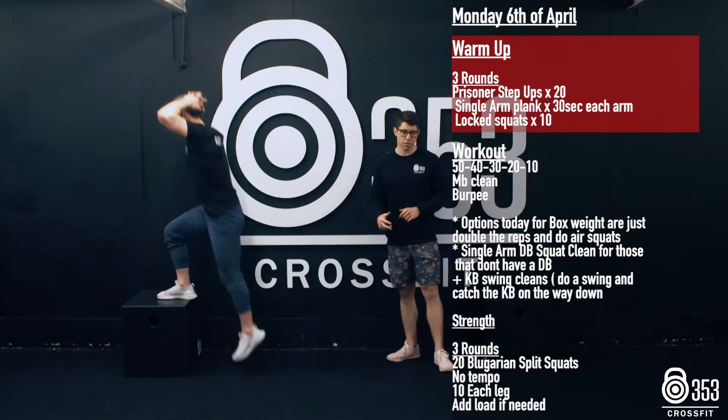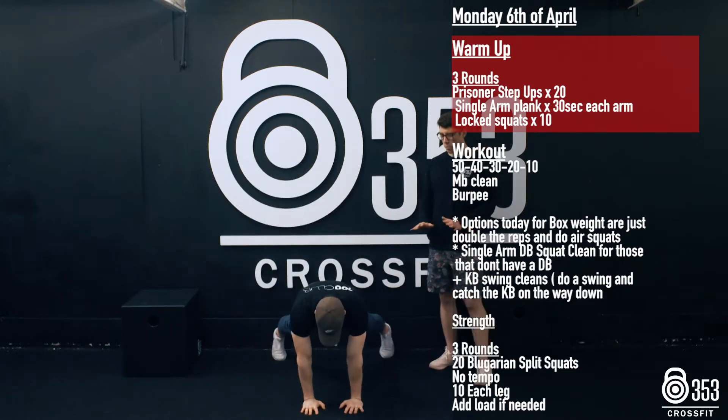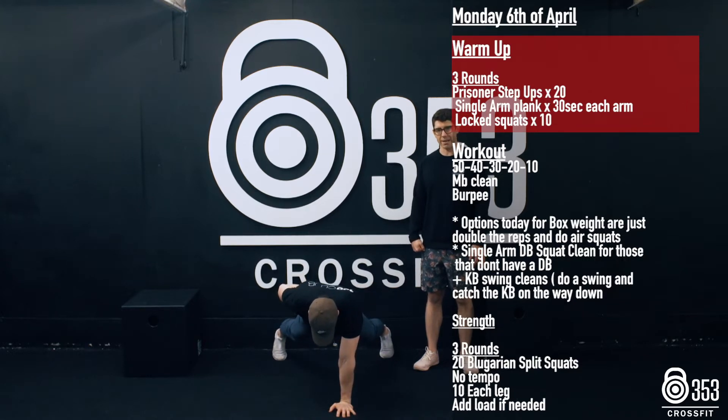Once he's finished that, he's going to hop down onto the floor and we're going to go for a 30-second plank. We'll start with two hands on the floor, then get one hand and just place it on our lower back. This is going to warm those shoulders and fire up that core a little bit, and then we'll switch after 30 seconds to the other hand.